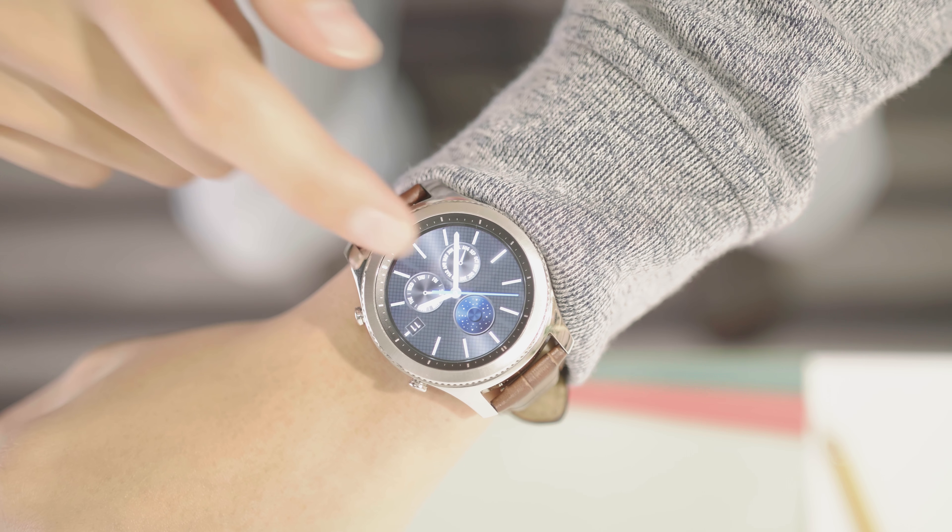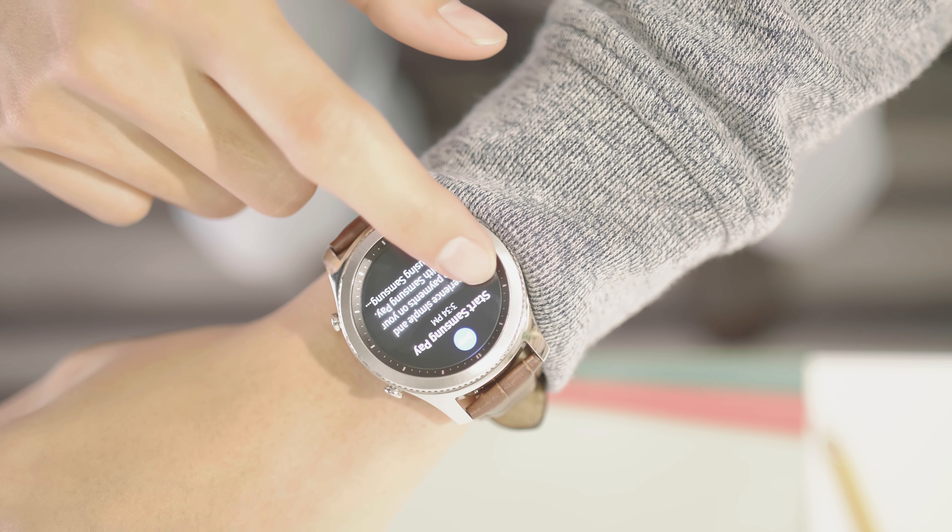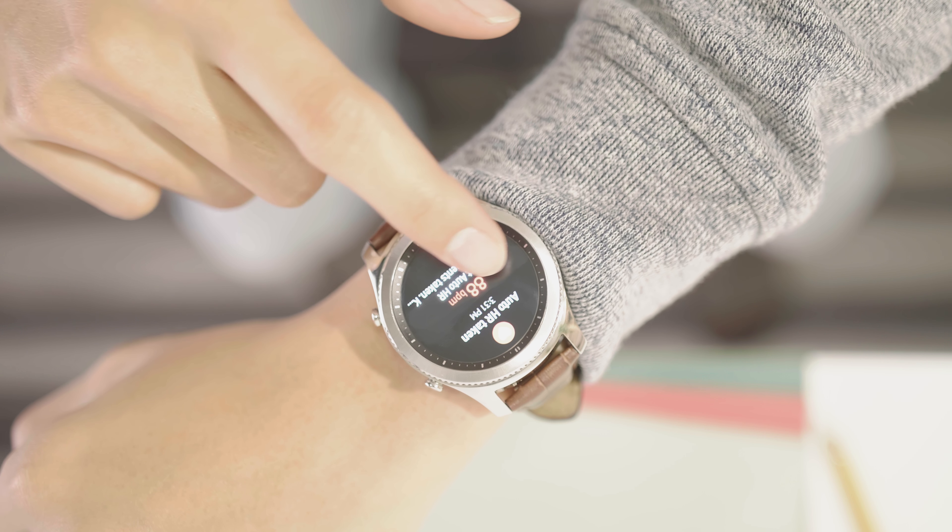In the software department, the Gear S3 runs Tizen OS version 2.3.1 out of the box and has been updated to the latest version 3.0.0.2. As usual, it is very smartly laid out to take advantage of that wonderful spinning bezel. The underlying Tizen platform, however, means you won't find many great apps.